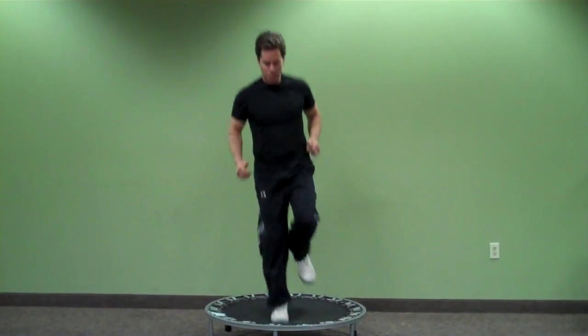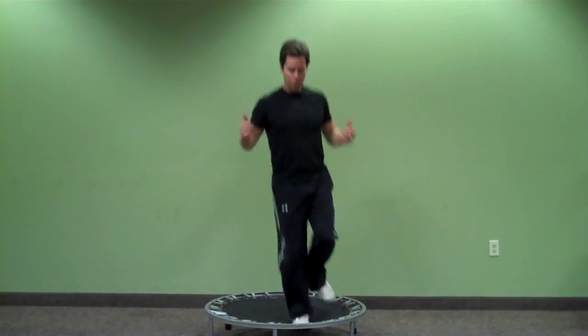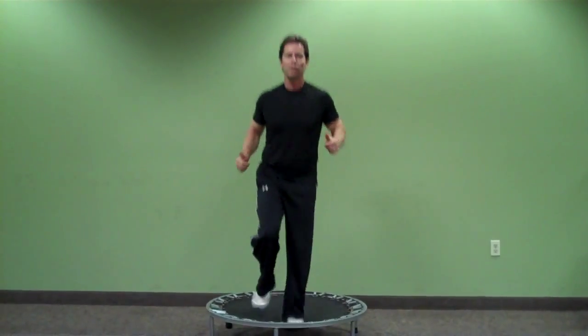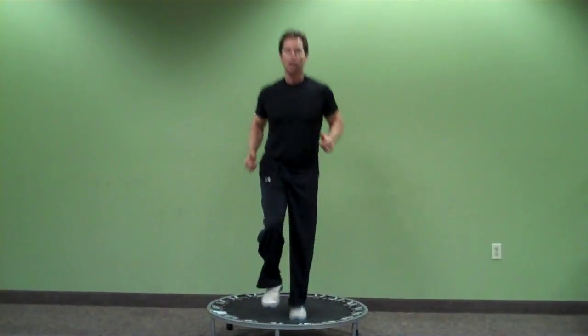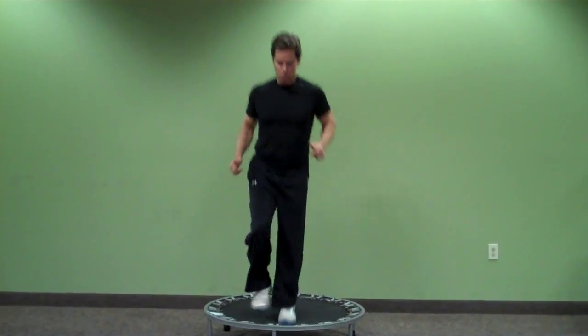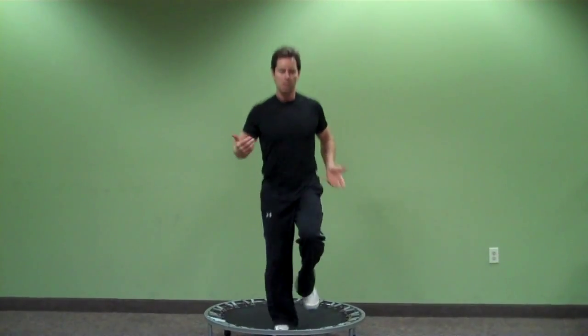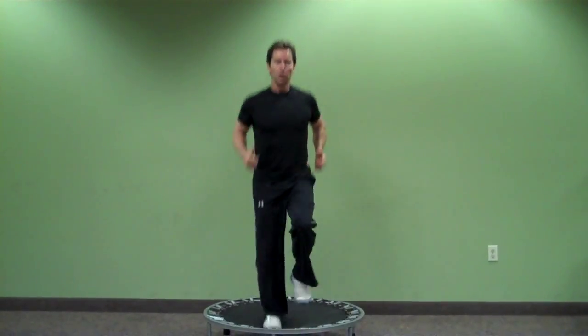All I'm going to do is hop in one place. I ruptured my patella tendon years ago, so my right side's not as stable as my left. So if you're going to get ready for skiing or playing tennis or racquetball, I'm just hopping back and forth. Then you can move into a little easy jog — just real easy, getting the whole lift working.